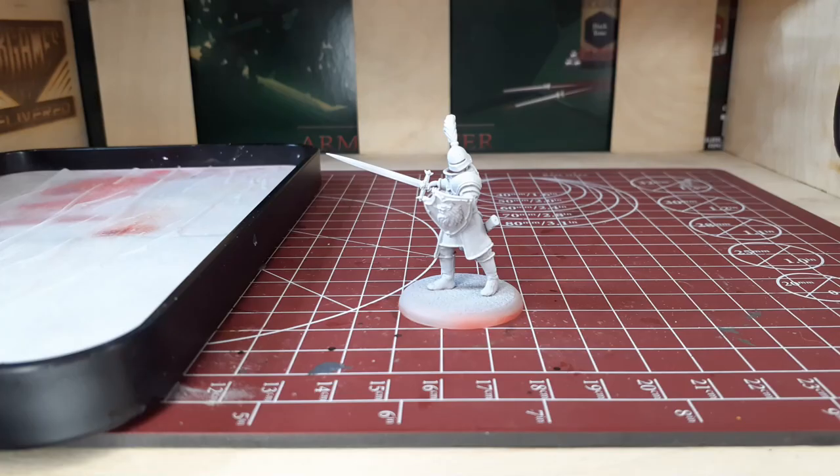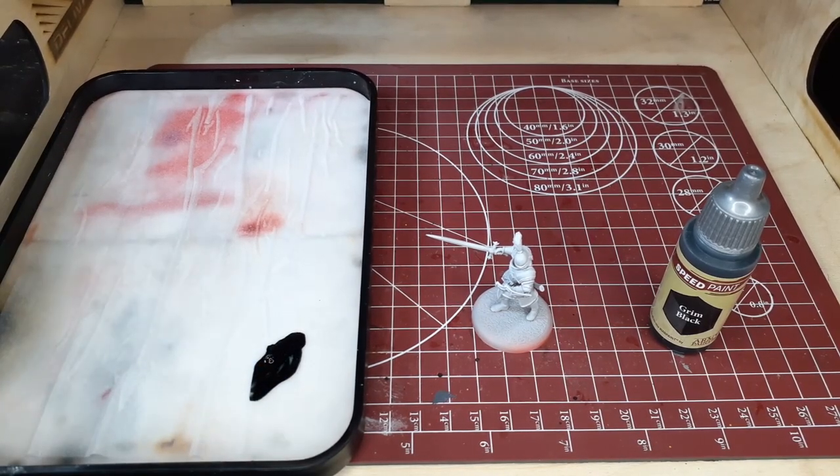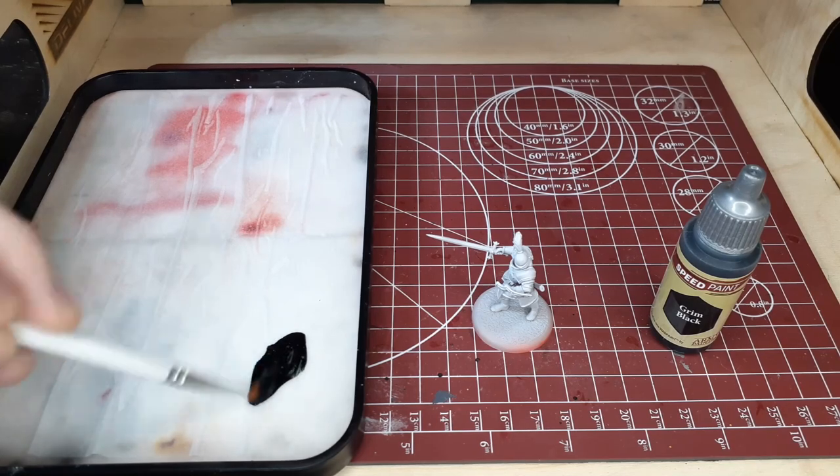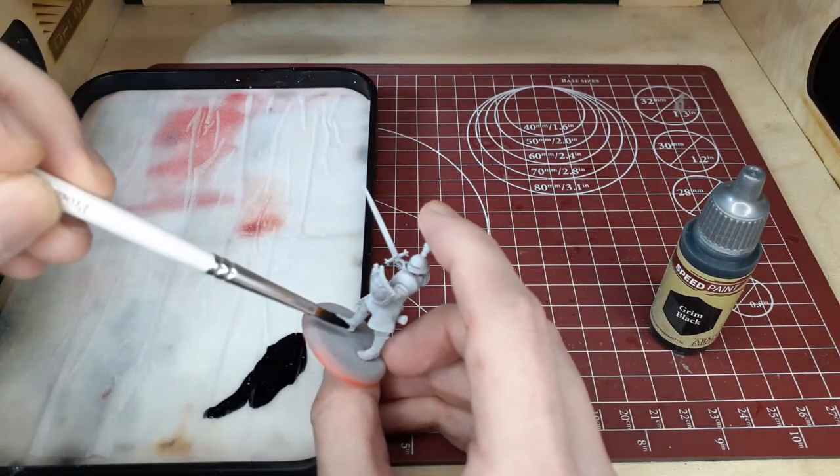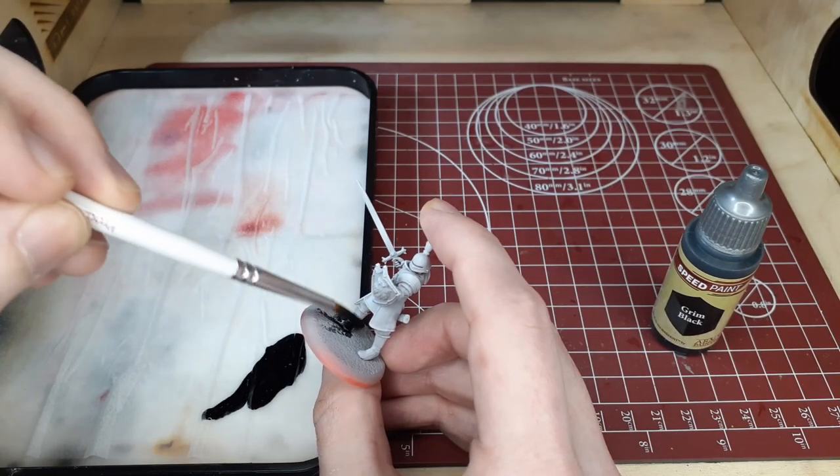To start this mini off we based it with a gray to white zenithal highlight, and the reason for that is we're going to primarily be using speed paints in this video. I've really been liking the results on the Stark minis I painted with them so far, so we're going to keep going with those.